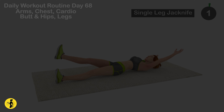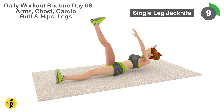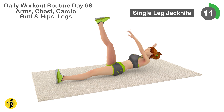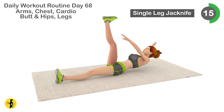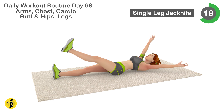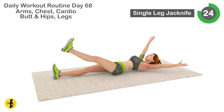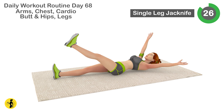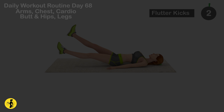Next is single leg jack knife. 1, 2, 3, 4, 5, 6, 7, 8, 9, 10, 11, 12, 13, 14, 15, 16, 17, 18, 19, 20, 21, 22, 23, 24, 25, 26, 27, 28, 29, 30. Relax. Timer for 20 seconds.